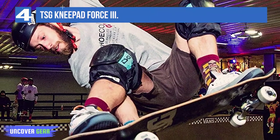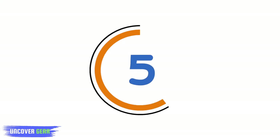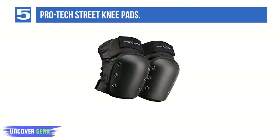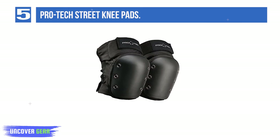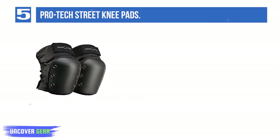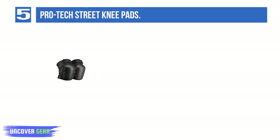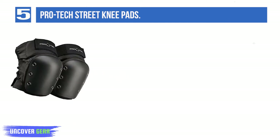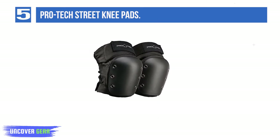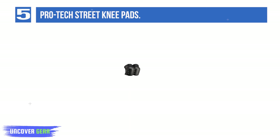The TSG Knee Pad also features replaceable knee caps. Number 5: Protech Street Knee Pads — one of the most versatile productions by Protech, designed for electric skateboarders. The Protech Street Knee Pads are made from neoprene, a family of synthetic rubber materials, which allows them to sustain various chemical and temperature effects, making these knee pads highly endurable.